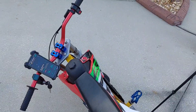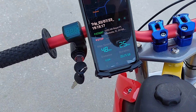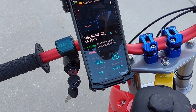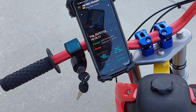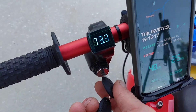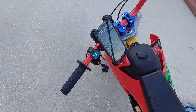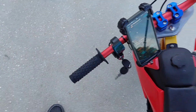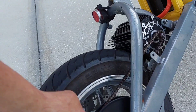All right, I'm back. Top speed 48 miles an hour, 25 mile an hour average. I was gone 25 minutes, 11.13 miles — a little bit over 11 miles. Battery is sitting at 73.4 volts, so I'm not sure how much further I could go — maybe down to 70.